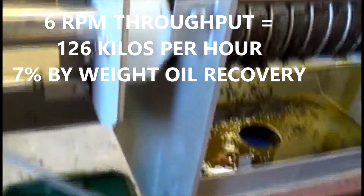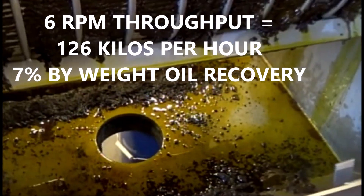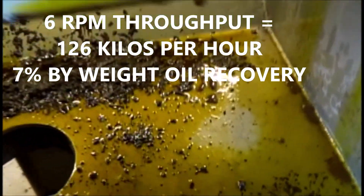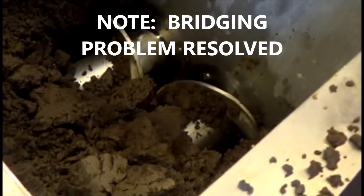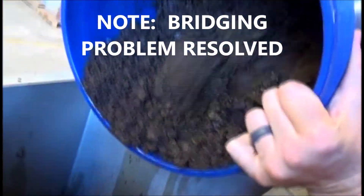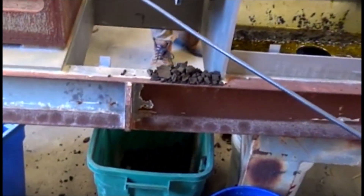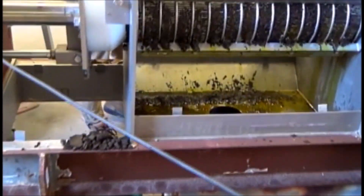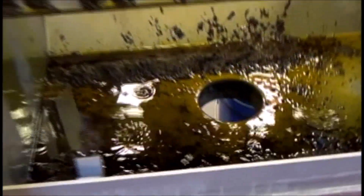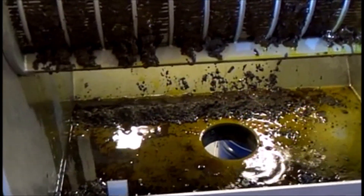We've started a timed test, swapped out buckets, 37 seconds into the timed test. I started it just before we had enough oil to really be draining into our collection container. We'll give it a feel for proof of capacity. Oil separation was significant to me — I think if we had the finer screen, we'd get the same amount of oil.